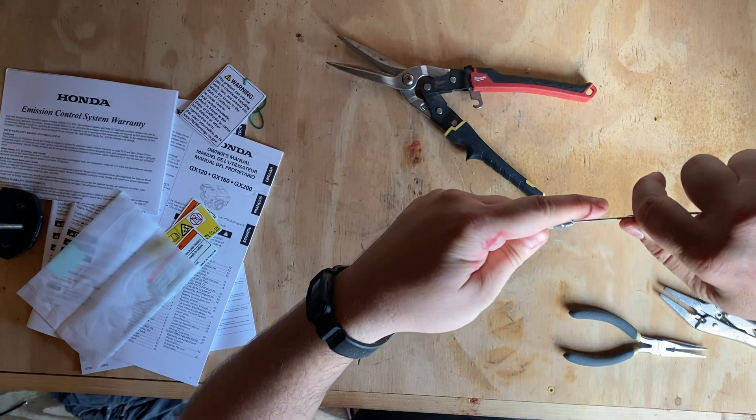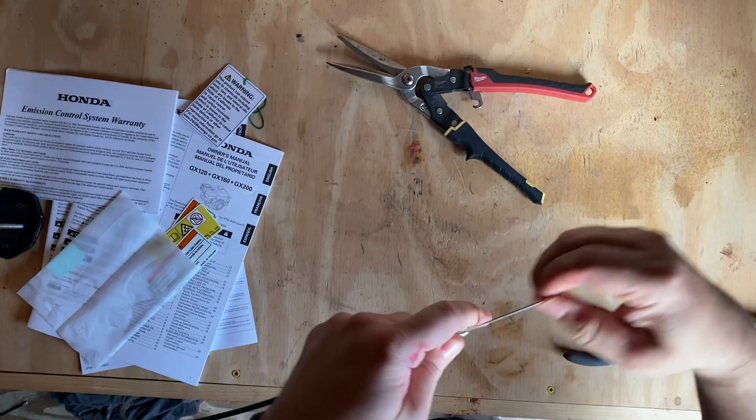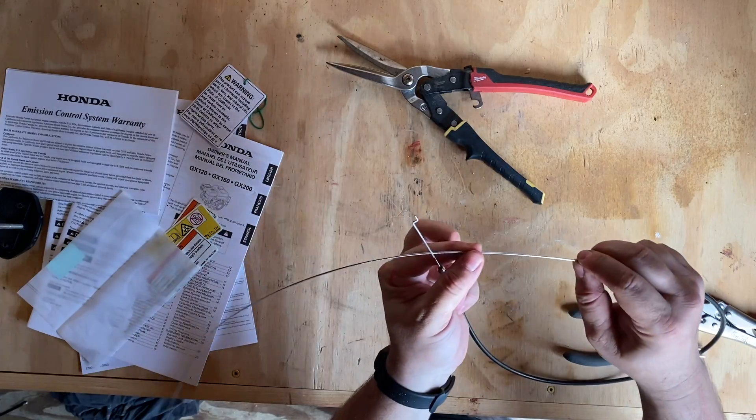Next, reinstall your cable back into the sheath. Now I'm going to go size it up and figure out how much travel I need in my cable.